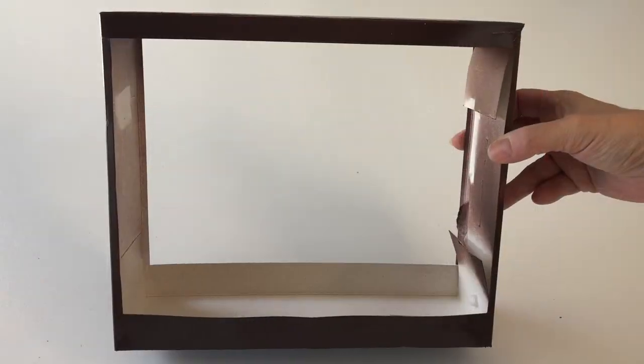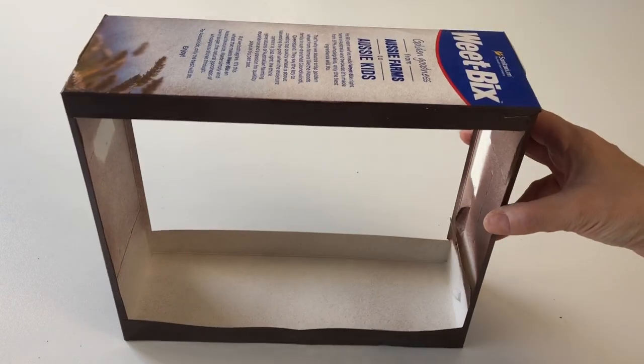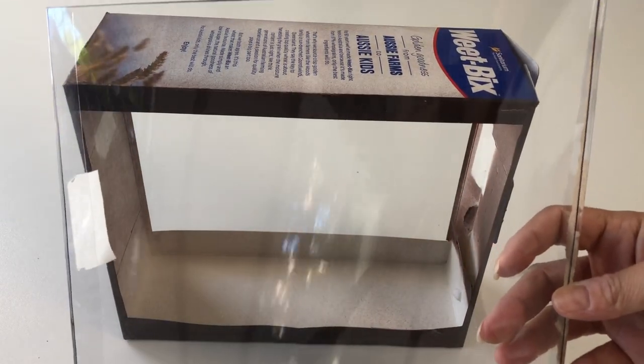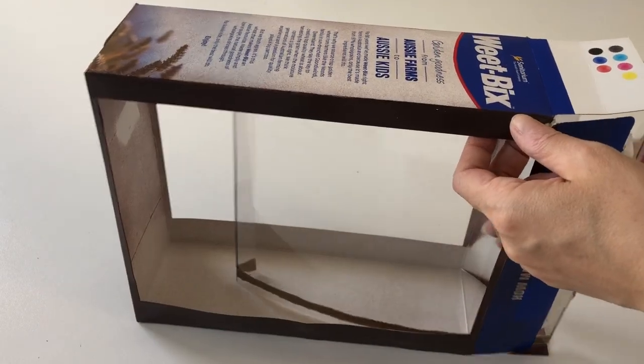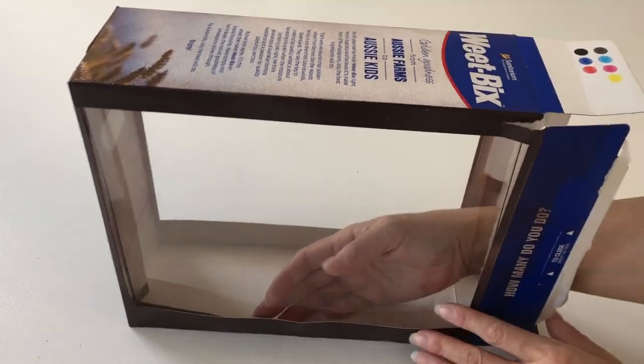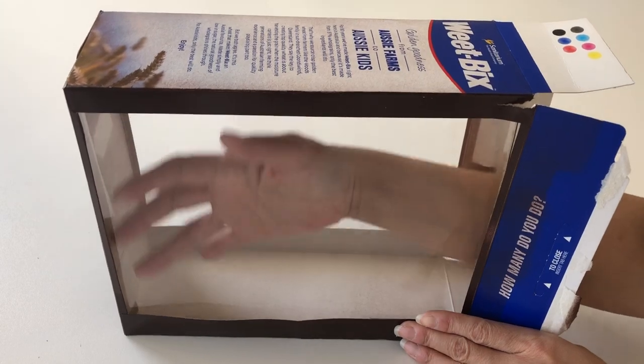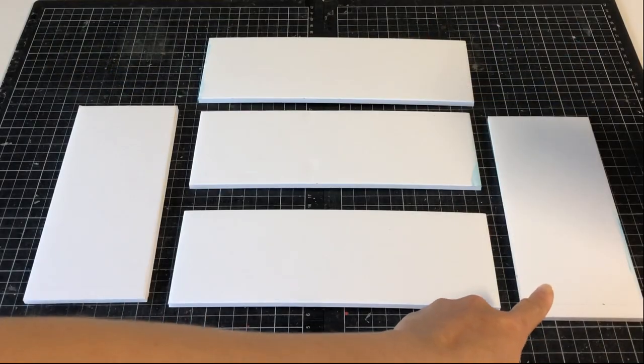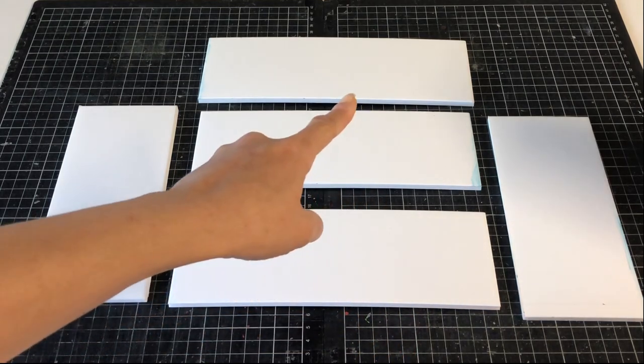Paint the outside of the box brown. For the front of the counter, we recycled clear plastic packaging, cutting a rectangle slightly bigger than the window for faux glass. Glue the packaging on the inside of the cereal box with liquid glue or double-sided tape.